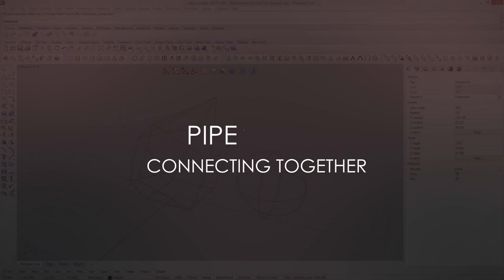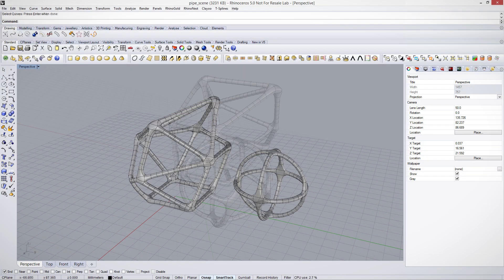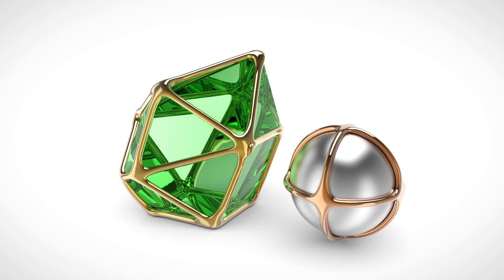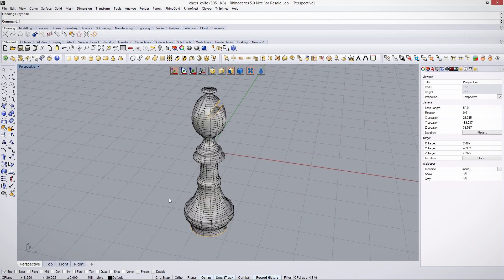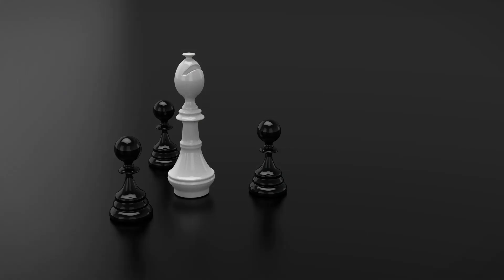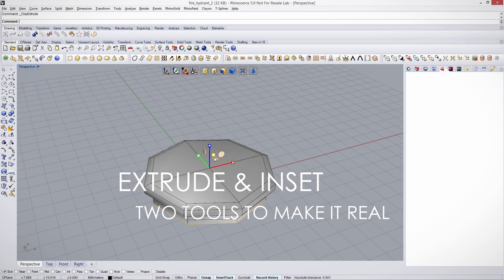Pipe, connecting together. Knife, cutting the shape. Extrude and inset — two tools to make it real.